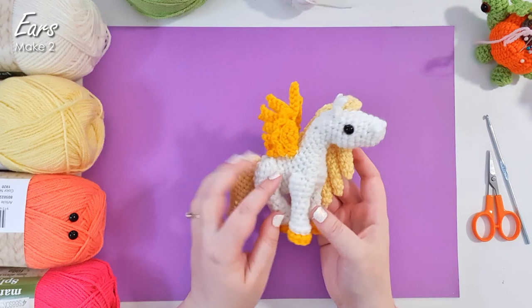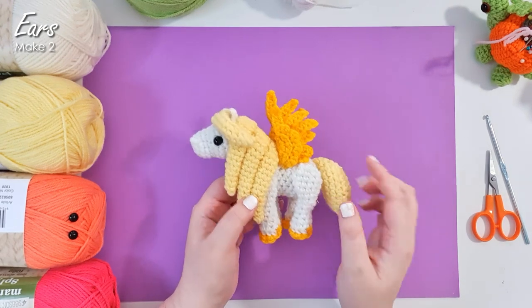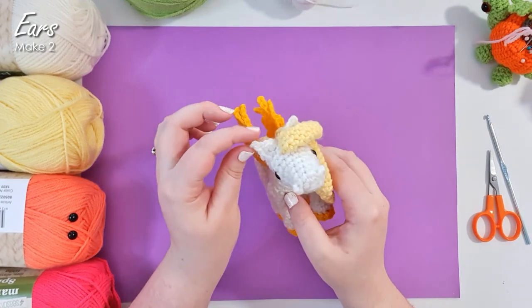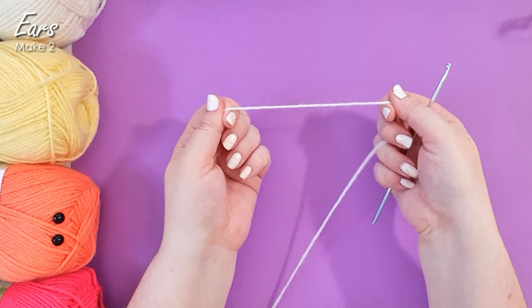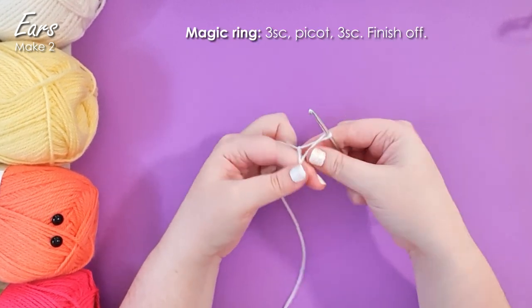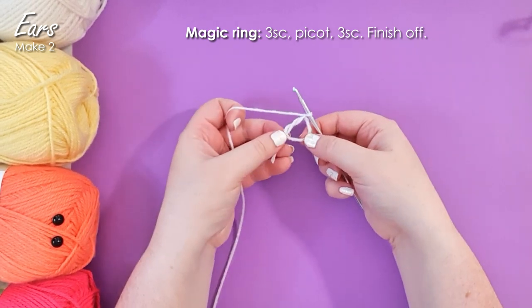Here is the little Pegasus we're going to be making, and she's made in fewer pieces than you would expect. The first piece we're going to make today is actually her little ears, and the reason for that is because we're going to attach them as we work up the head and body piece. So grab the color you want your ears to be, and I'm going to start by setting up a magic ring, but not working any stitches into it — just like that.